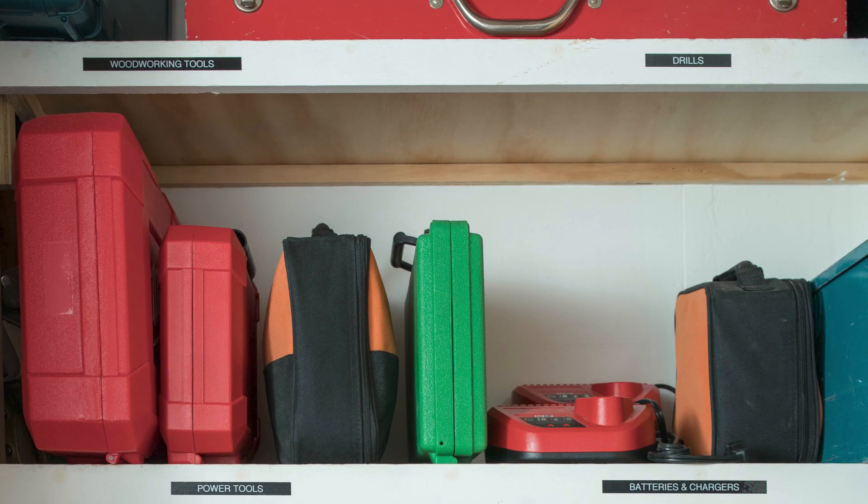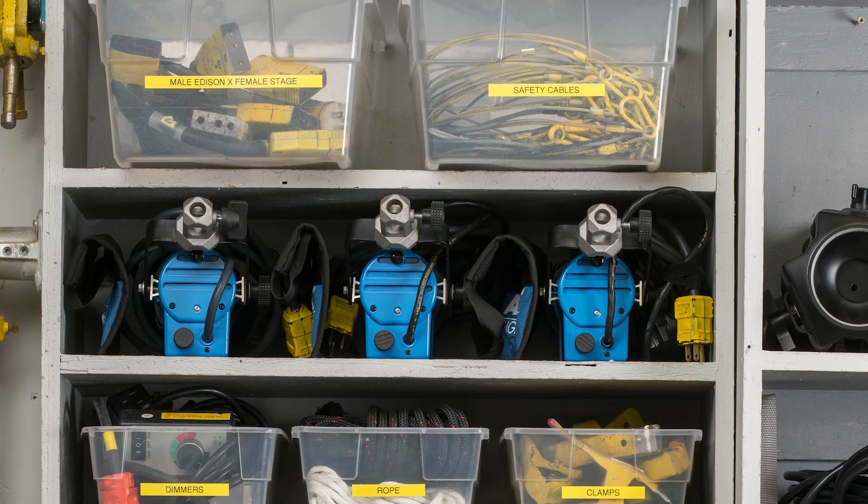Use over 300 symbols to help declutter your workshop, toolbox, garage, storage areas, and more.